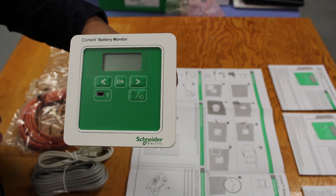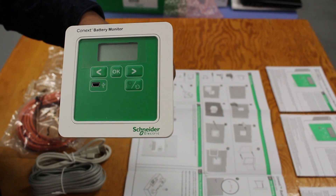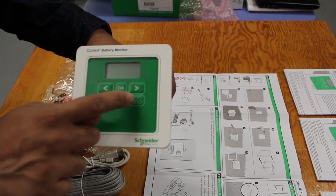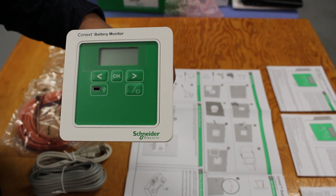The mini USB port on the front of the unit is used to connect to a PC and extract data logs, just as you would do with a digital camera. The reset button is for rebooting the battery monitor or to clear the internal firmware.